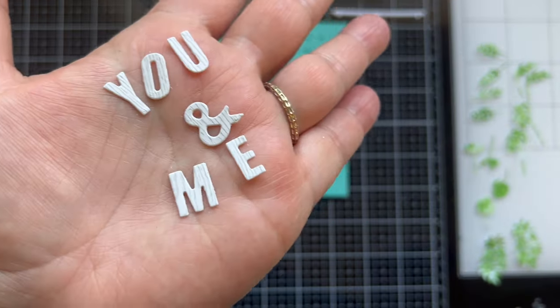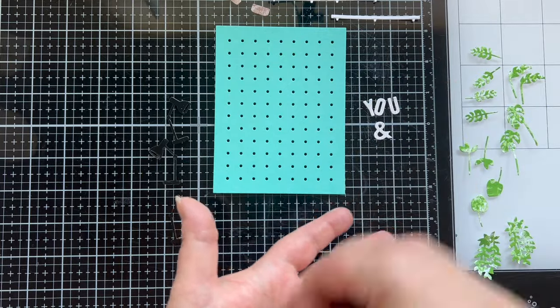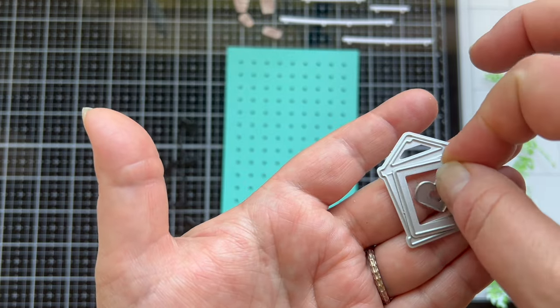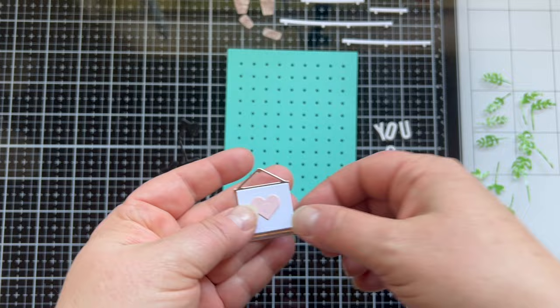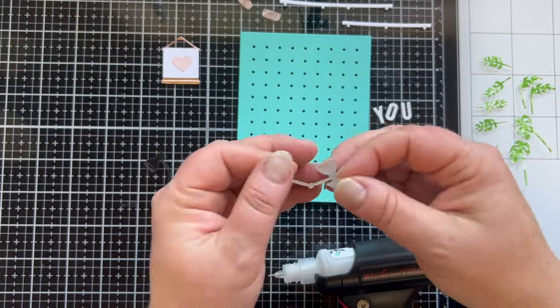I totally love textures on my cards. I die cut out the words 'you and me' from some woodgrain cardstock, and for the cute little framed piece I used some metallic mirror rose gold cardstock, white, and just a regular pinkish cardstock.